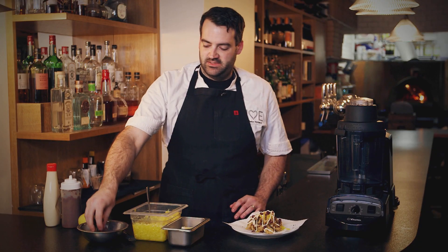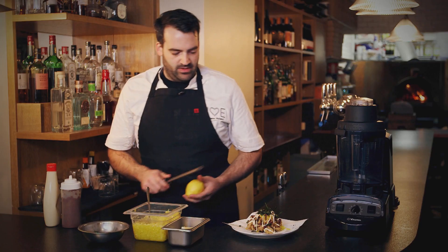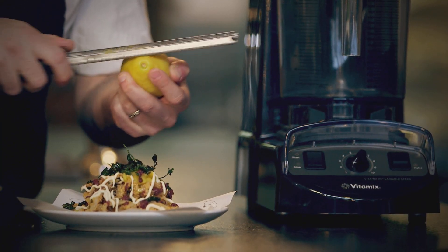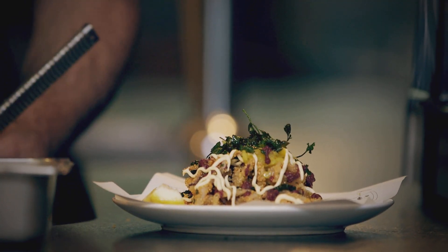Some more fried parsley just to give it a little more crunch and a little greenery. We're going to microplane a lemon for a little acidity, and then add a lemon wedge. There we go — there's our calamari. This is our Rhode Island style calamari made using the Vitamix XL.